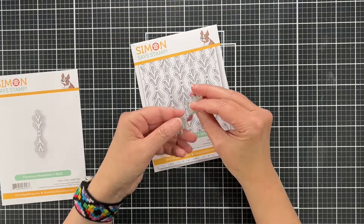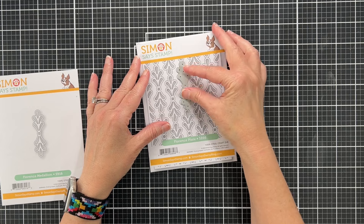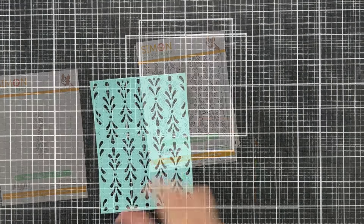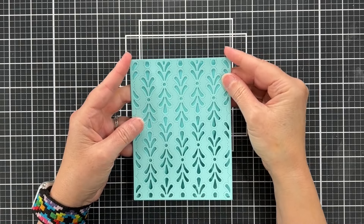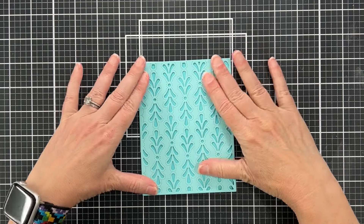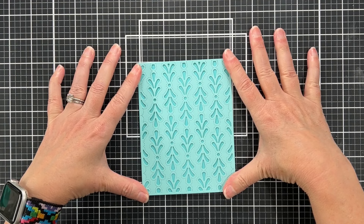The Florence medallion is a complementary product to the Florence plate but it is a standalone die. You can see how it complements and matches it. I've used the Florence plate to cut a sheet of light turquoise cardstock and I'm going to glue it onto this darker turquoise card base, and I only cut one layer.